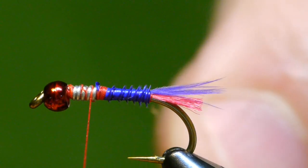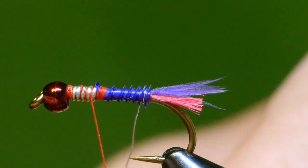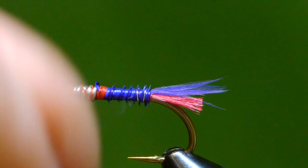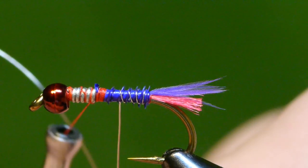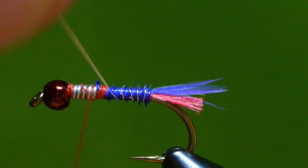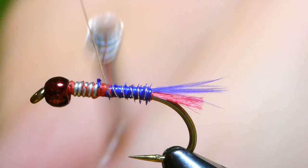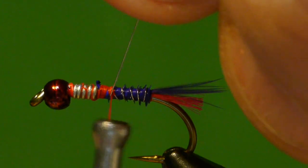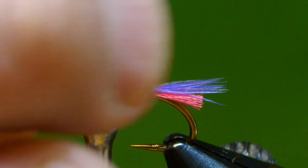Now I'll counter wrap the fine silver wire. I should have used a hackle plier on this — I'm doing it by hand and it's a little difficult. This counter wrap will help to make the biot more durable, holding it onto the abdomen of the nymph. It's a little hard to get it even without the rotary feature of my vise and without a hackle plier. Bind that down, cut it, and secure the end.